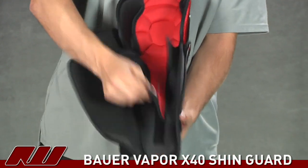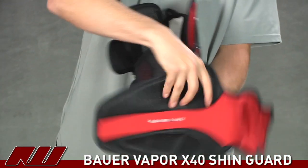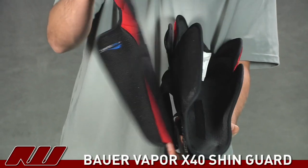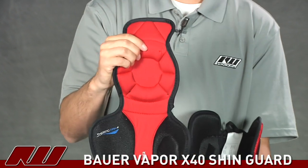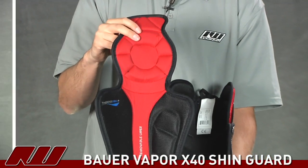Taking a look at the liner, this is a fully removable liner and it actually has the thigh portion connected to it too, so you can help customize the fit a little bit with this, as well as take it out to decrease drying time.